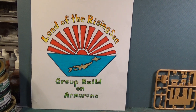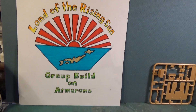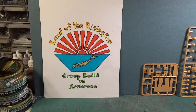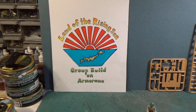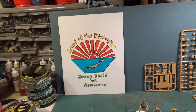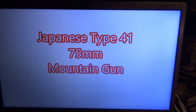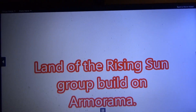Greetings Mino Model Maniacs! Panzerman Bill and Panzerman Spunker coming to you with a Land of the Rising Sun group build on Armorama! I know guys, two videos in less than 24 hours — crazy huh? Bill's really getting on a shtick! Land of the Rising Sun Japanese Type 41 75 millimeter mountain gun!